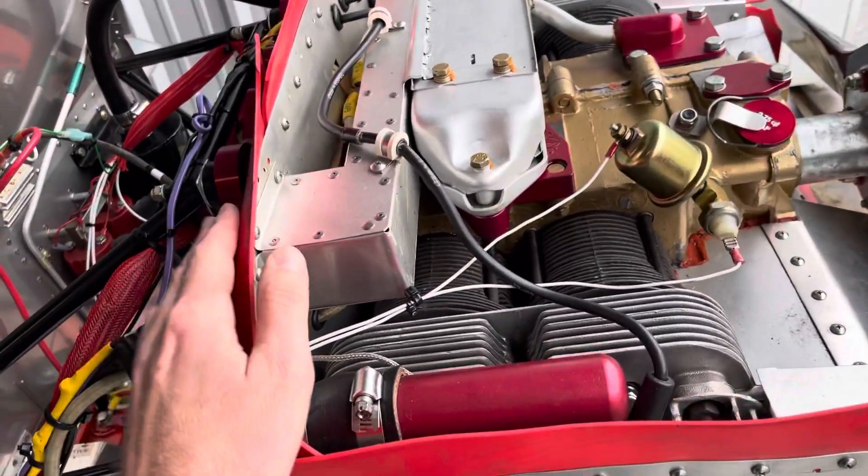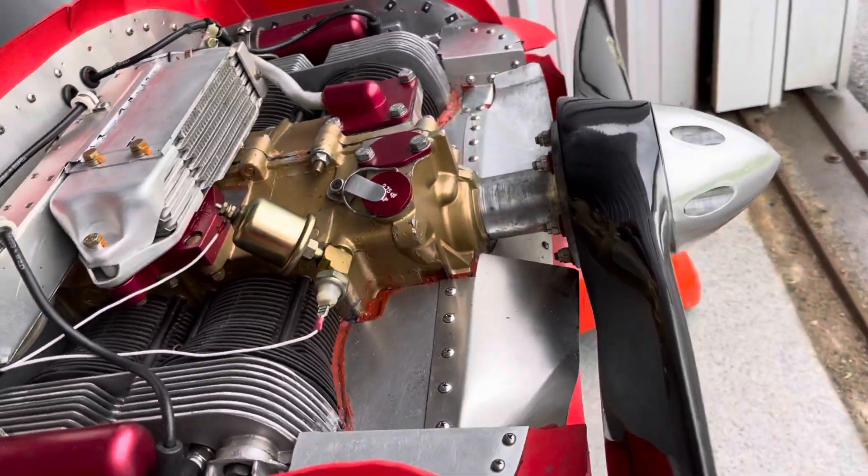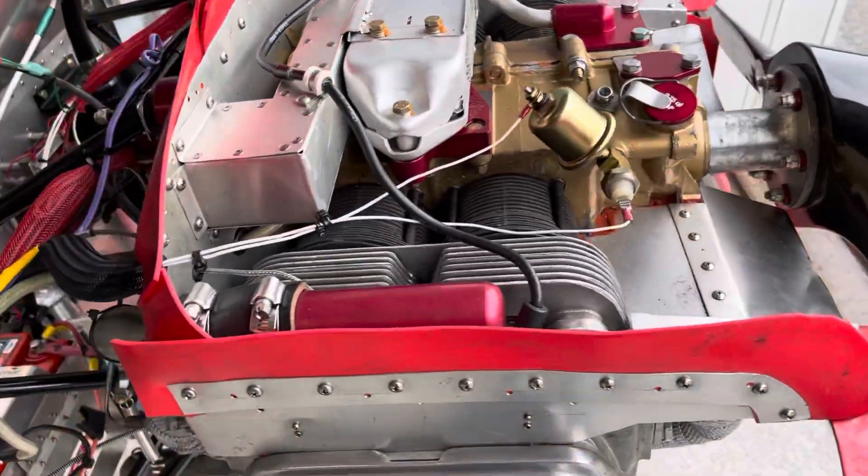We're also going to make sure that these seals are sealed good all the way around, and we're probably going to add some additional airflow underneath the cowling.